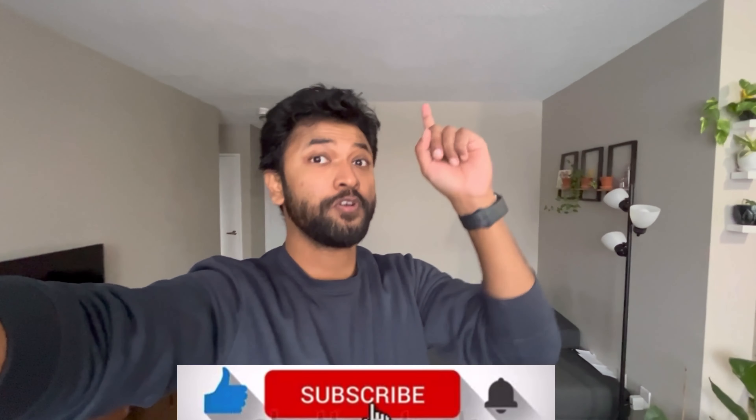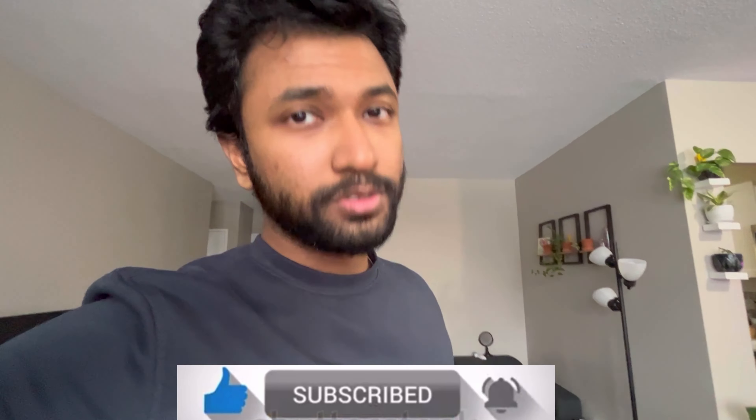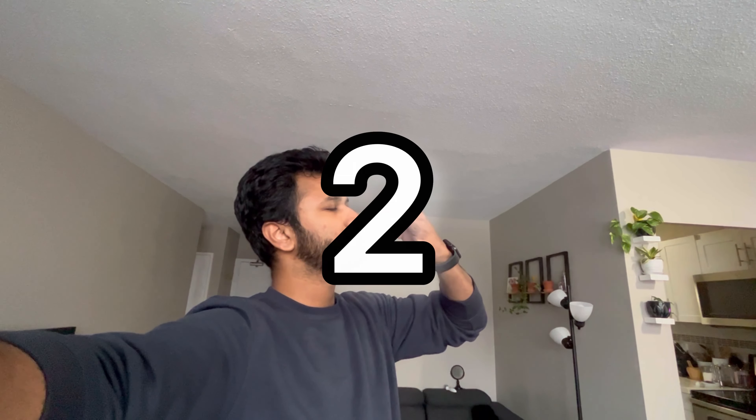What's up everyone, welcome back to another vlog. Make sure to like and subscribe if you haven't already — it only takes three seconds. Three, two, one. Now that that's done, let's start the video.